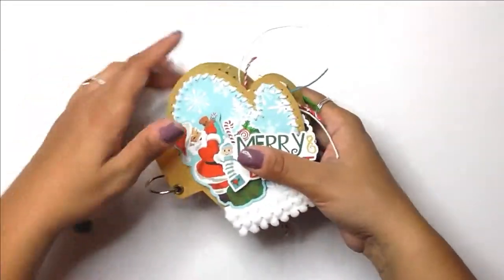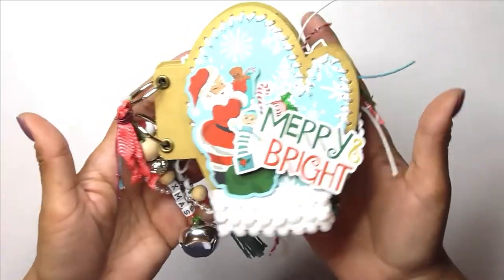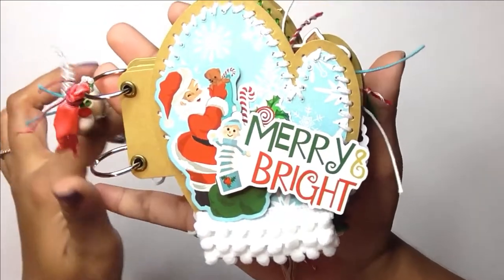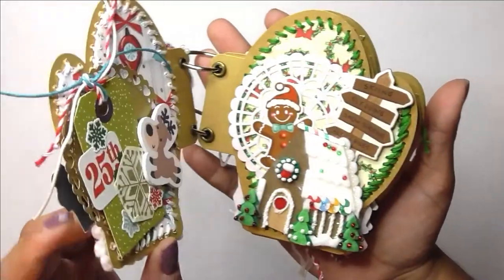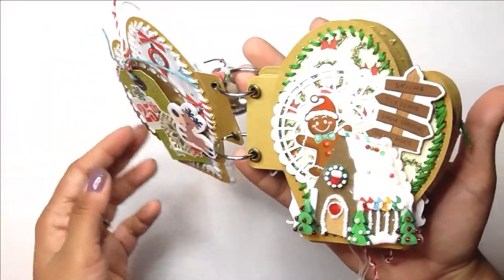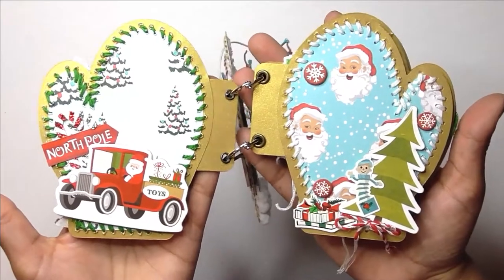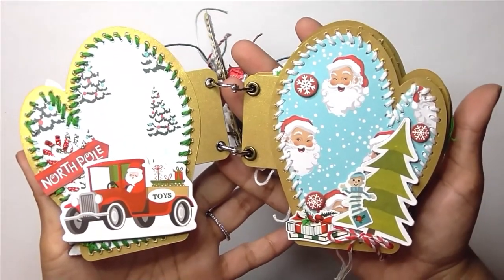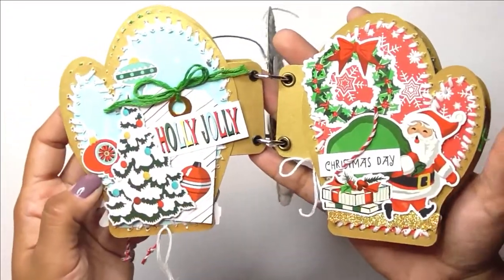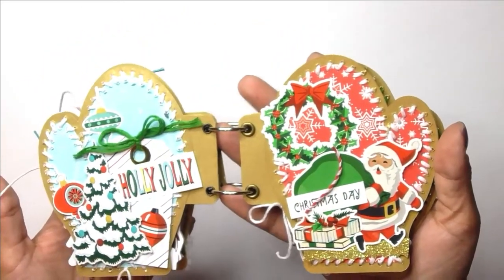This is what the little album looks like. Most of the pages have lots of embellishments, and on some pages I left a small space where I can put a small photo or some journaling. I did add those little pom-poms at the bottom. Here are the first two pages — on the left page I can add a small photo at the top. This is a little gingerbread house. I left some space for photos on these two pages and I can even do some journaling on that Christmas tree.